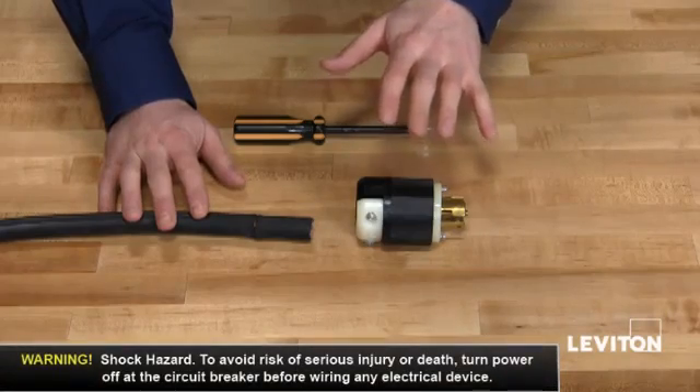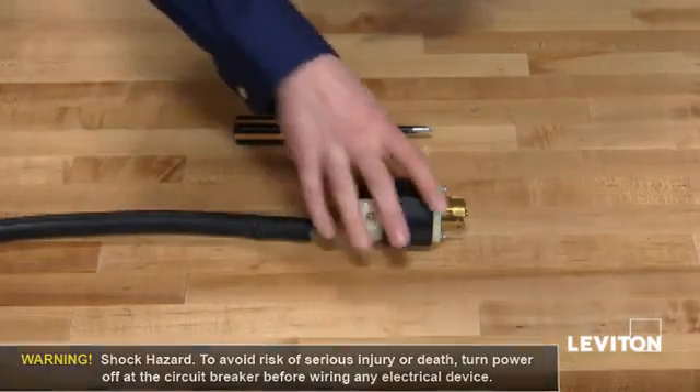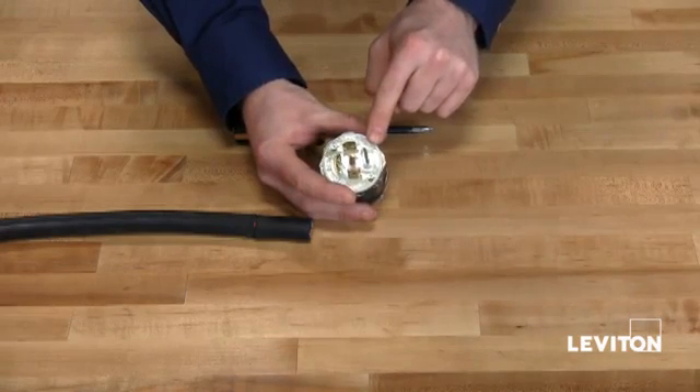Before wiring up any plug or connector, make sure the power is off to the cable. You will notice on the faceplate that it's stamped with the NEMA configuration, amperage, and voltage.